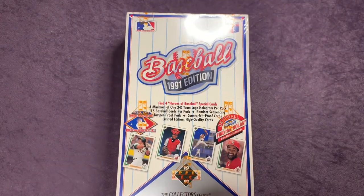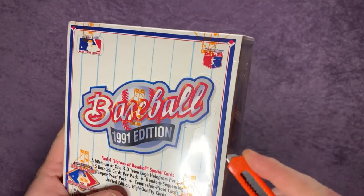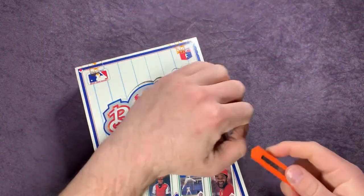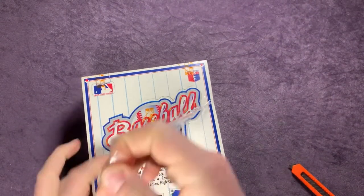The one card that we are looking for, for sure, is that Michael Jordan card — that would be awesome to pull. But there are multiple other cards out of this that are pretty cool as well. So we'll go ahead and get going and see what we can find.